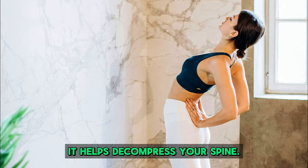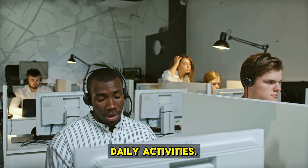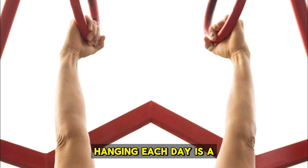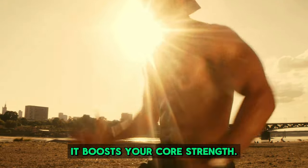It helps decompress your spine. Our spines get squashed from sitting too much and other daily activities. Hanging each day is a great way to stretch out your spine, keeping it healthy and aligned.